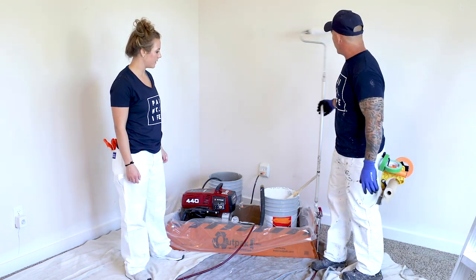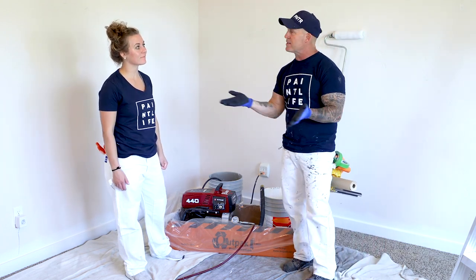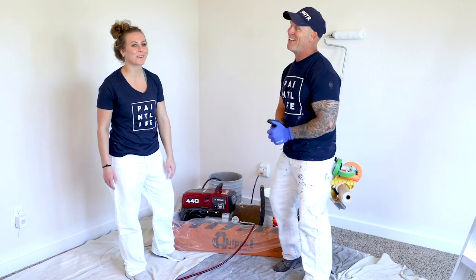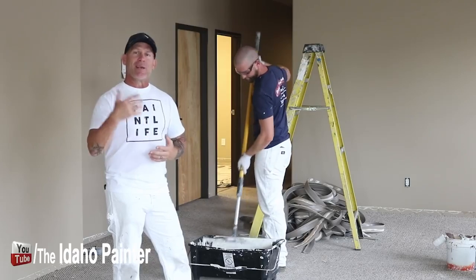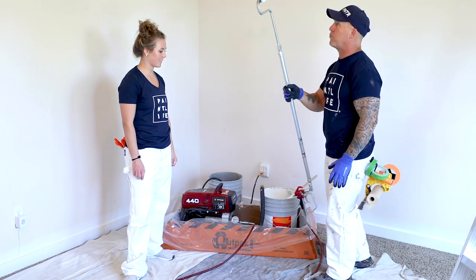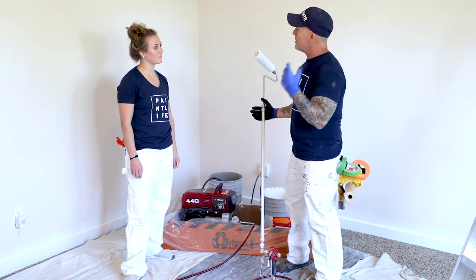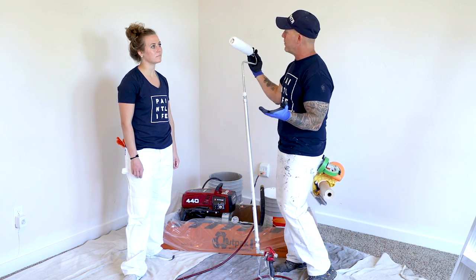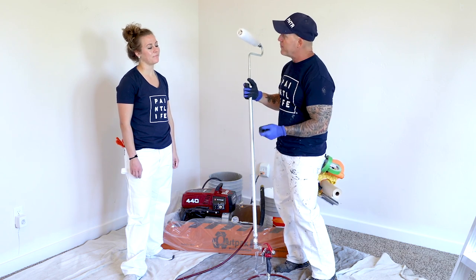We've got a Titan 440 Impact and we're going to be painting ceilings today — the whole downstairs. McKenna, are you excited to have your ceilings painted? So you have three options for your ceilings: you can hand roll them by dipping in a bucket, you can spray them which is really fast, or you can use an inner-fed roller. The difference is you're not going to have a lot of dust like with an airless sprayer, it's not as fast as a sprayer, but it's way faster than hand rolling and dipping out of a tray.